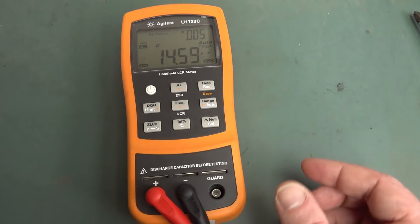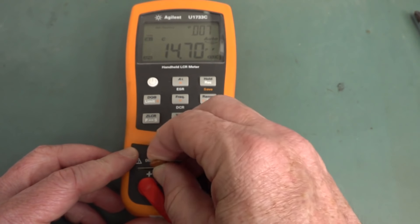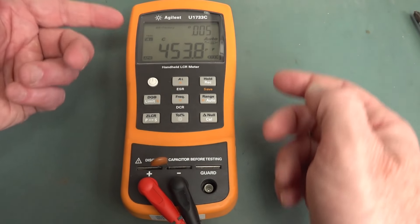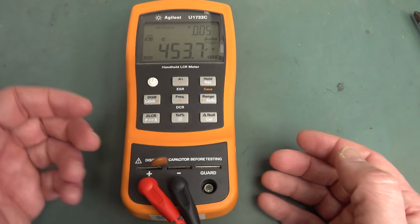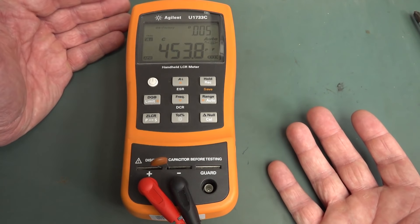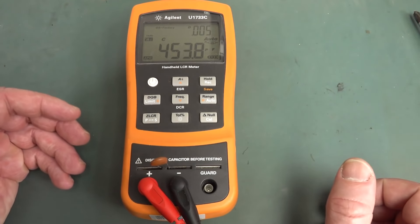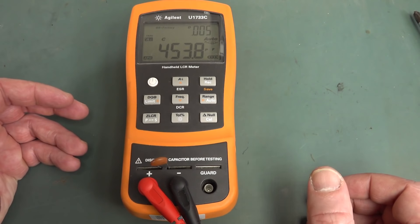They're really handy. Often they come with terminals like this, and they're great — you just put your component in there, and often they'll have automatic measurement ranges. So if you don't know whether it's an inductor, resistor, or capacitor that you're actually measuring, the LCR meter can actually tell you, as well as give you other parameters. Really handy bits of kit.